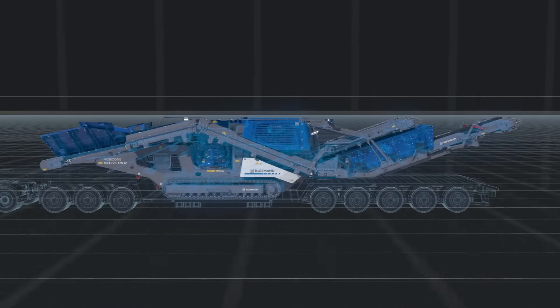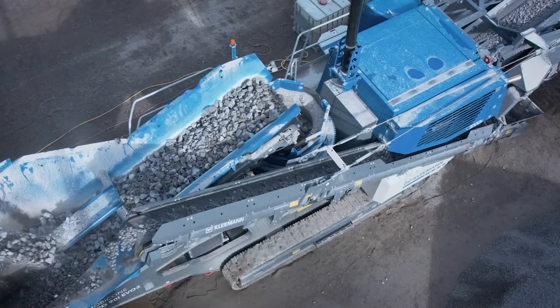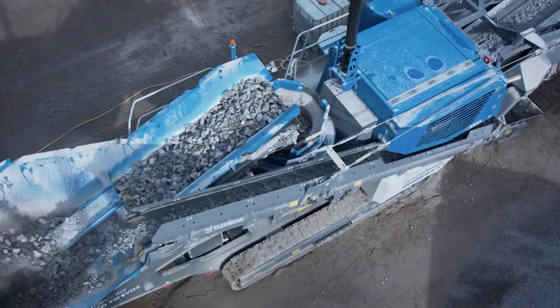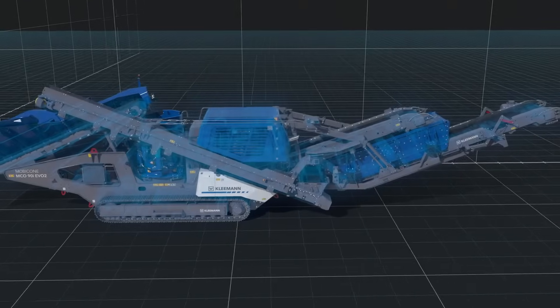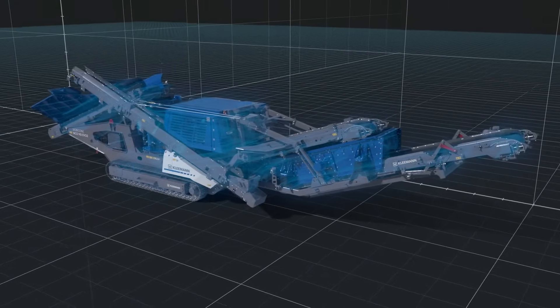A cone crusher needs to provide the best product quality and performance, and the Mobicon MC090 EVO 2 always delivers, making it the best mobile cone crusher from the EVO series that we have ever built.